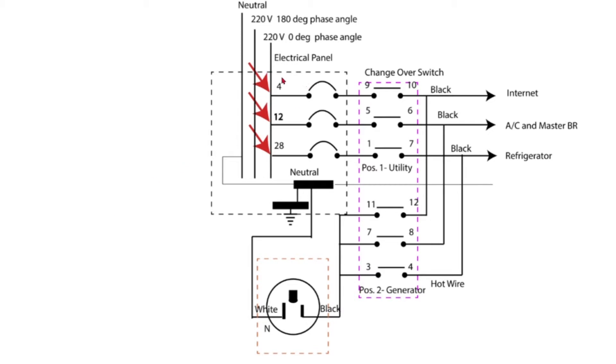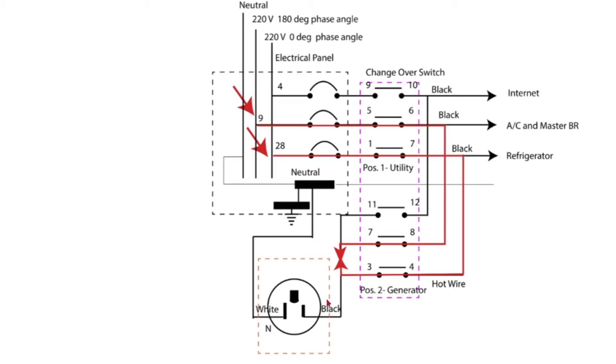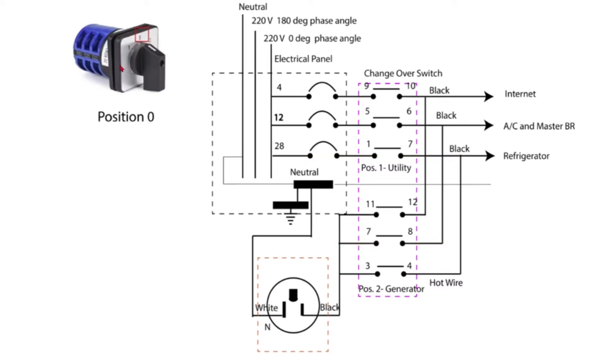To avoid any accidental short circuits of any hot wires, I arrange all the loads to be supplied by the same phase supply. A different phase source could cause a short circuit by inadvertent contacts in close position through the outlet. The changeover switch has three switching positions — zero, one, and two — composed of six pairs of clutching contacts, each rated 32 amperes. At the zero position, all contacts are in open position, isolating the electrical panel, the loads, and the generator inlet receptacle. The electrical panel is supplying the loads in this normal condition, and the generator inlet receptacle is isolated by open contacts 11 to 12, 7 through 8, and 3 to 4.